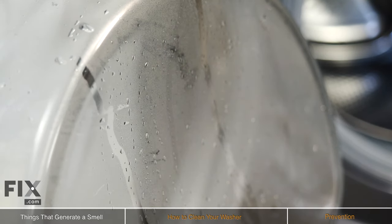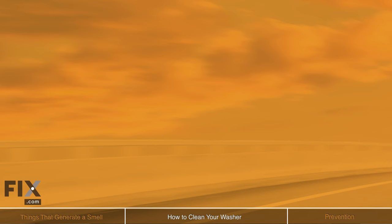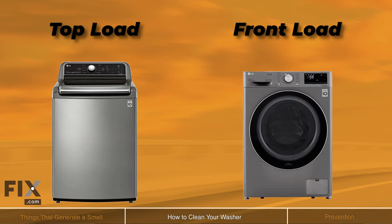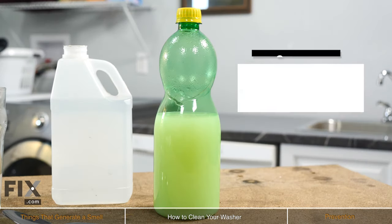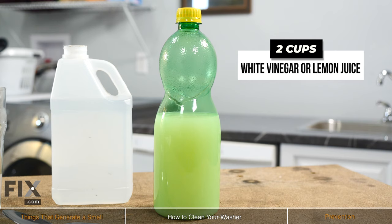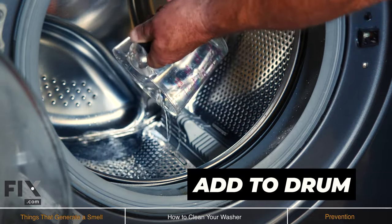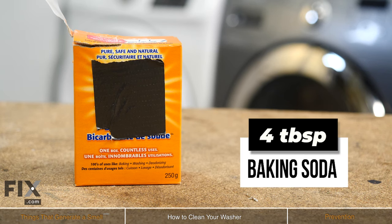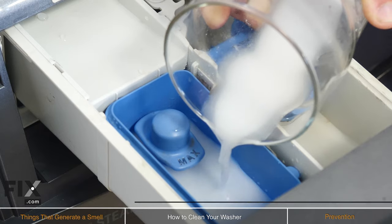Now that we've talked about some of the things that will generate a smell in your washer, let's talk about the things you're going to need in order to get rid of it. Whether you have a top load washer or a front load, both are quite easy to clean. While there are some commercial products out there, we recommend an all natural cleaner. You'll need two cups of white vinegar or fresh lemon juice, going directly into the drum. Then mix four tablespoons of baking soda with a quarter cup of water, and this will be going in the detergent dispenser.